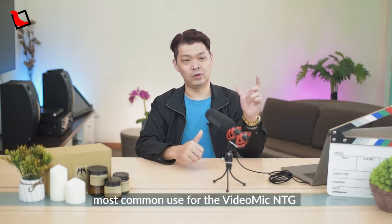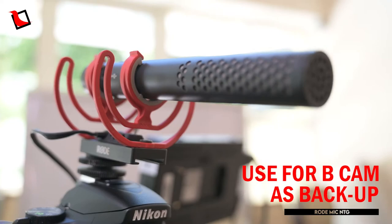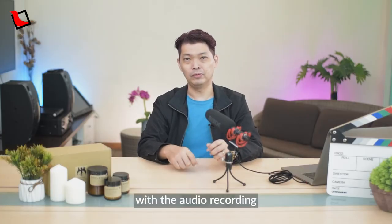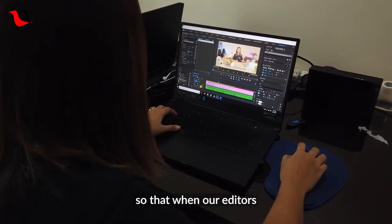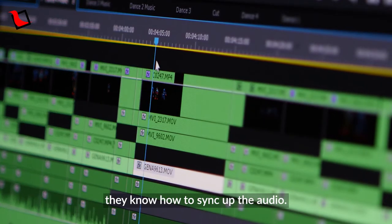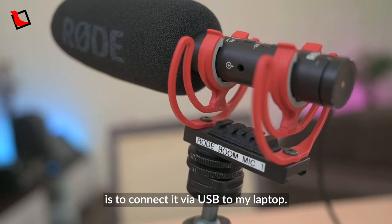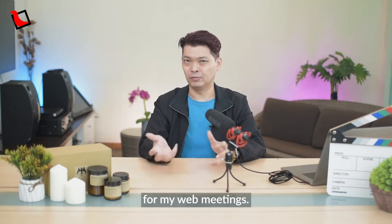A second, more common use for the VideoMic NTG here at Lernz is that we use it on our B-cam as a backup mic, and also to mount it on Cam B to sync the audio with the audio recording from Cam A, so that our editors know how to sync up the footage from both cameras. A third way I personally like to use the VideoMic NTG is to connect it by USB to my laptop, using this mic as a high-quality audio input for web meetings.